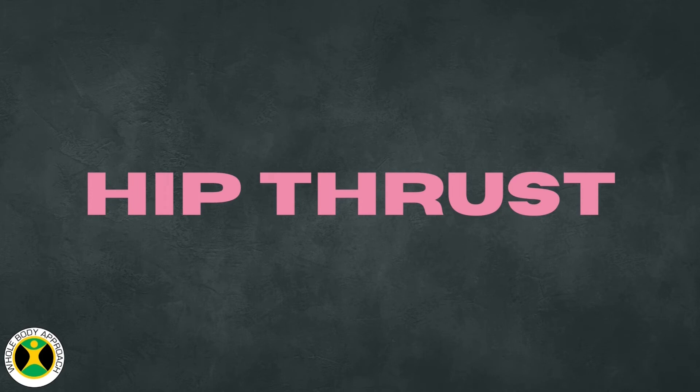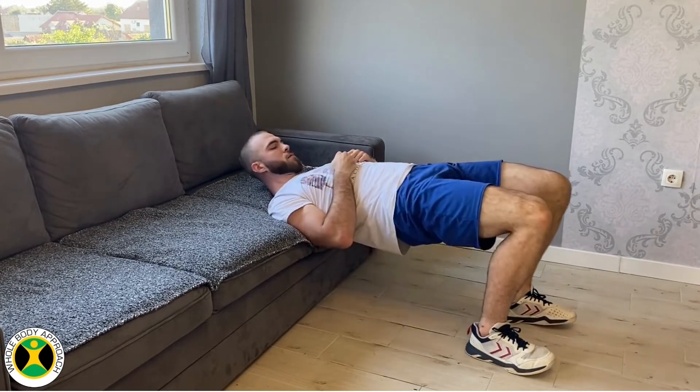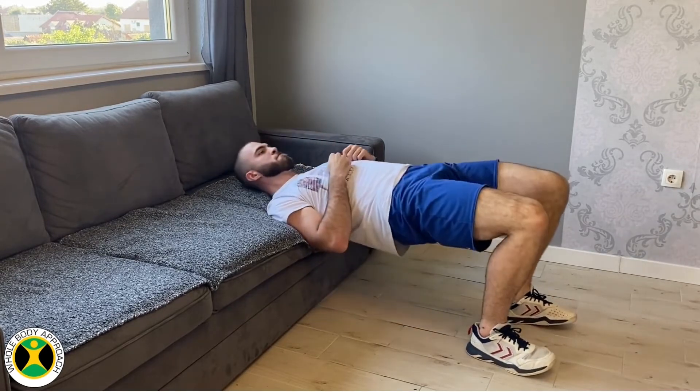Hip Thrust. Place your upper back around your scapulas on an elevated surface. Your legs should be around shoulder width apart. The starting position is at the top, with your hips in level with your upper back.